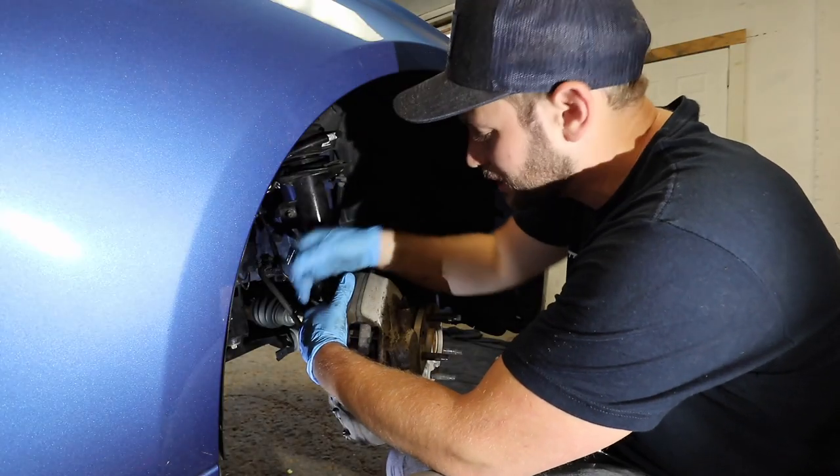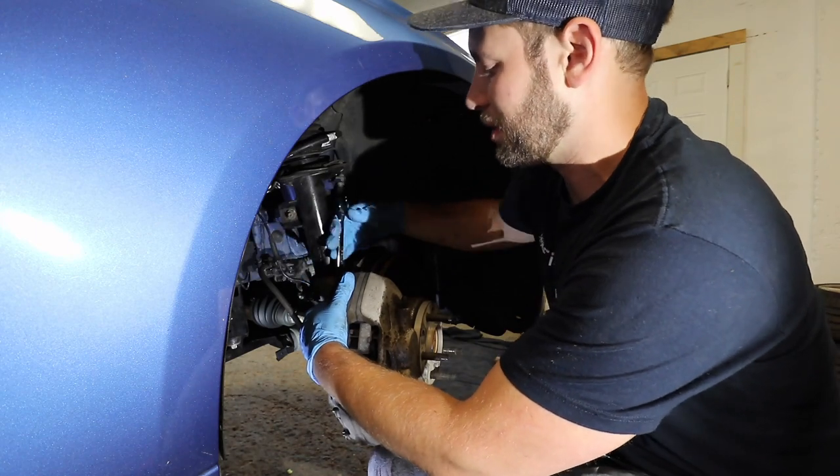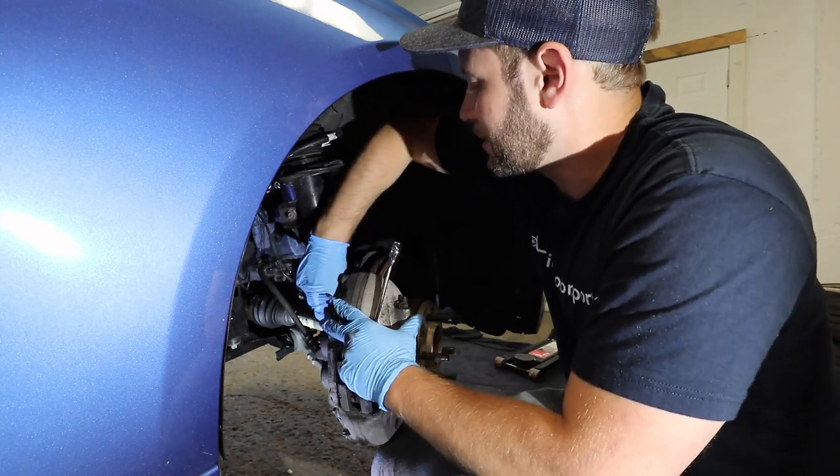At this point, you can take those 18 millimeter bolts out. Remember that once you remove these, there's nothing supporting the caliper except for the brake line. You don't want any pressure on the brake line.